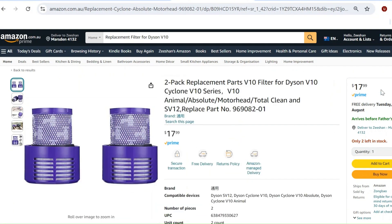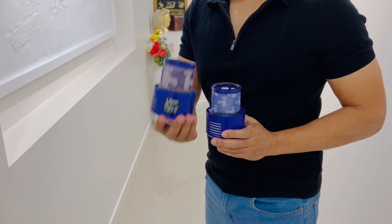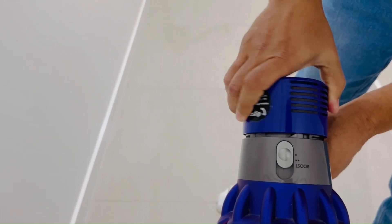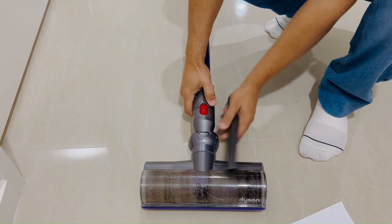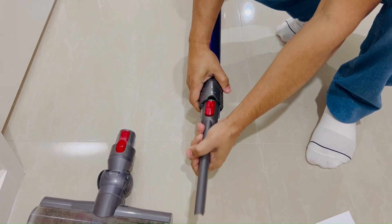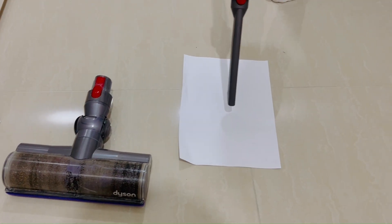That means one filter will cost you $9. I'm going to put these two filters through certain tests. The first test is suction. I'm going to use the original filter first. I'll put it on — it's on low settings. I'll change the attachment as well. This is the piece of paper I'm going to use. Original filter, low setting.